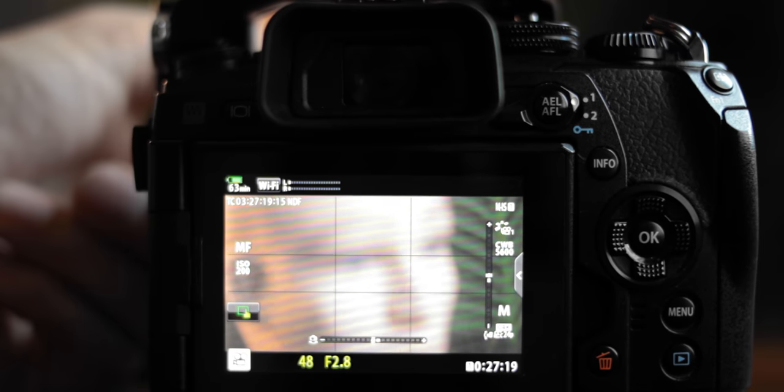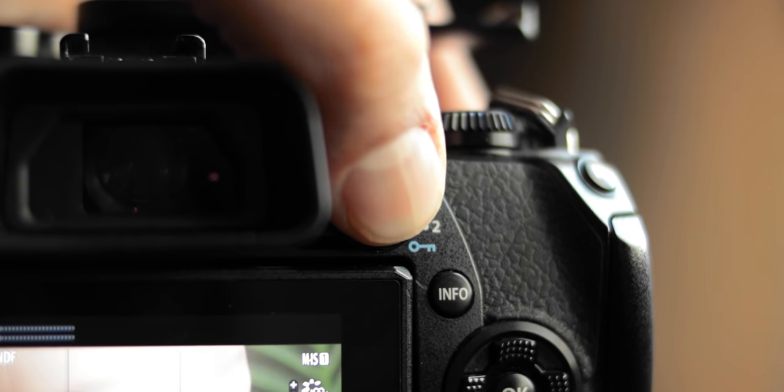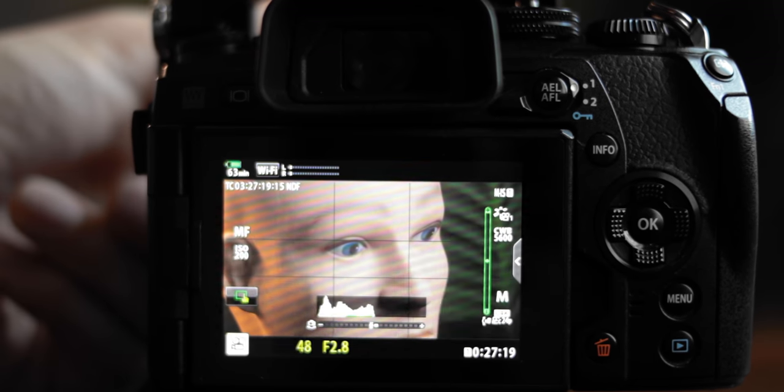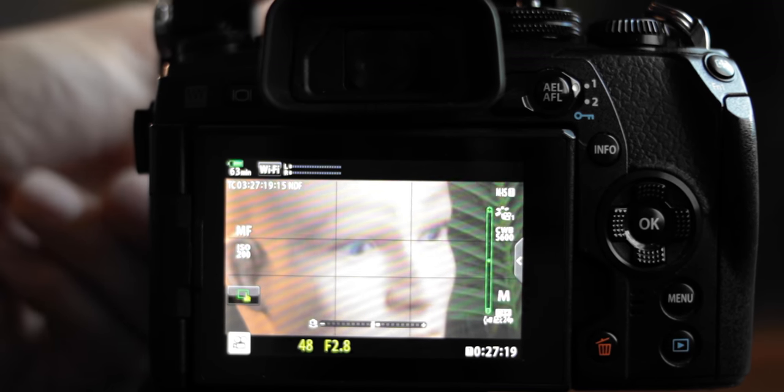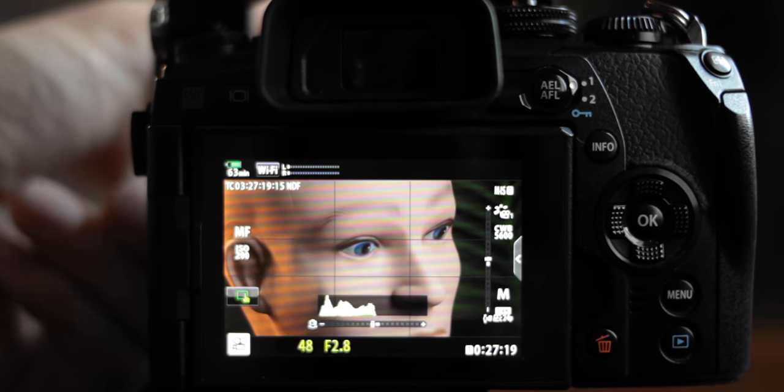One thing worth mentioning as a pro is that the focus peaking on this camera works really, really well. I have the AE button programmed as my focus peaking button and when you press it, it actually brightens the entire image as well. So you're not only going to see the focus peaking markers, but also a brighter image, which is really handy especially when you're trying to do manual focus in lower light conditions.